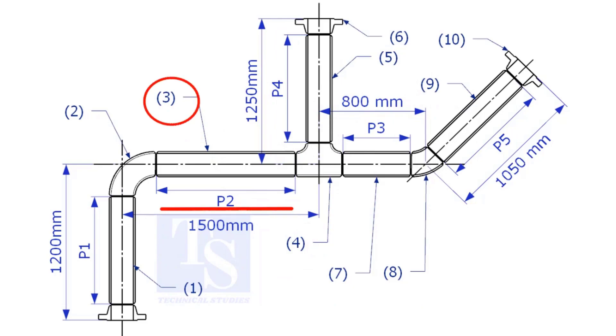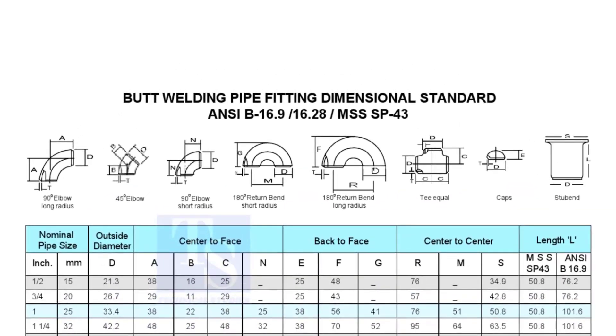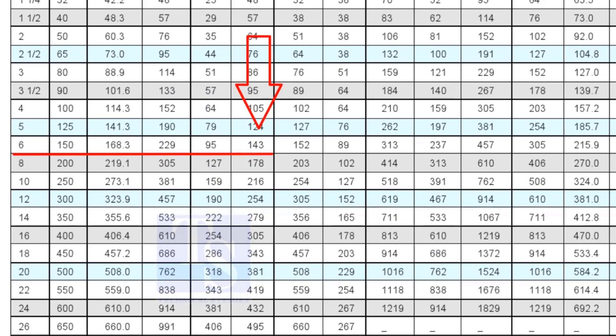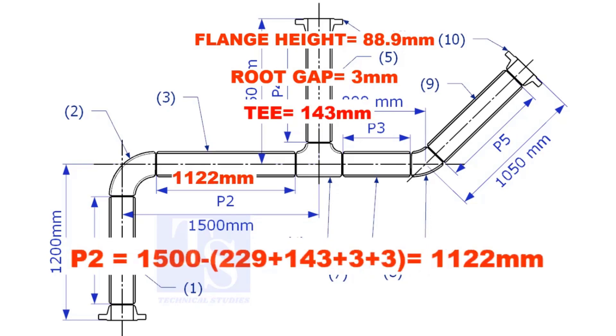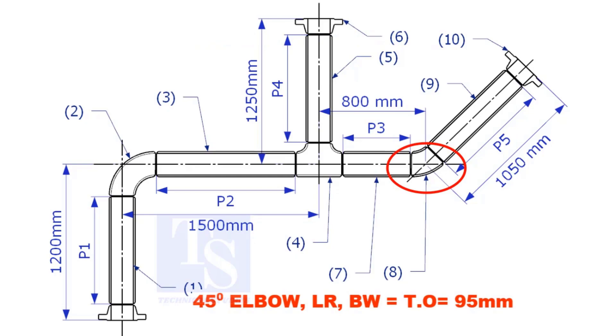Let us calculate the length of item number 3. We already know the take-off length of the 6-inch long radius elbow. Now check the chart for the take-off length of the equal T — it is 143mm. The take-off length of the 45-degree elbow is 95mm.